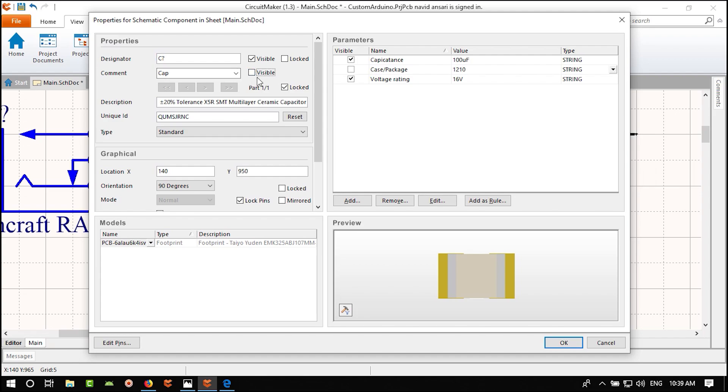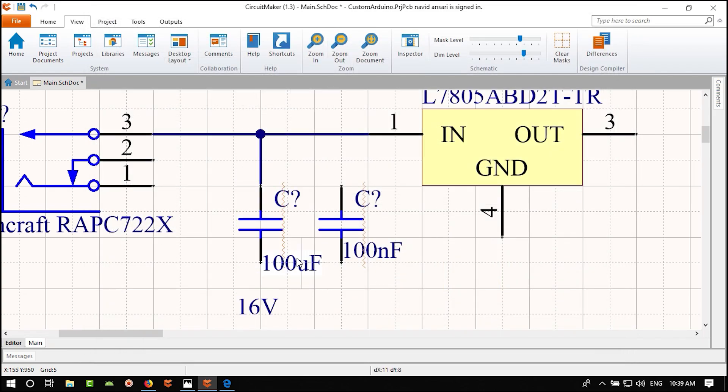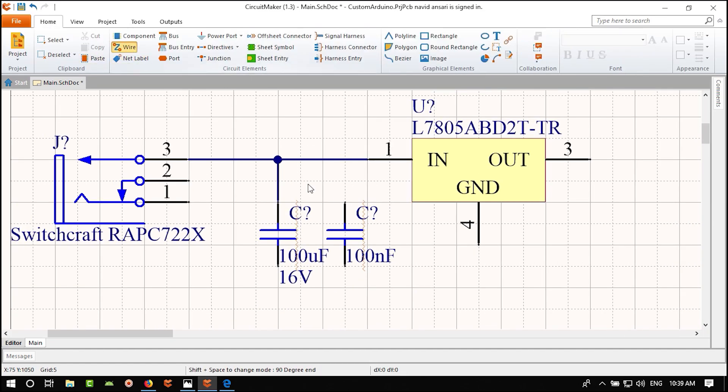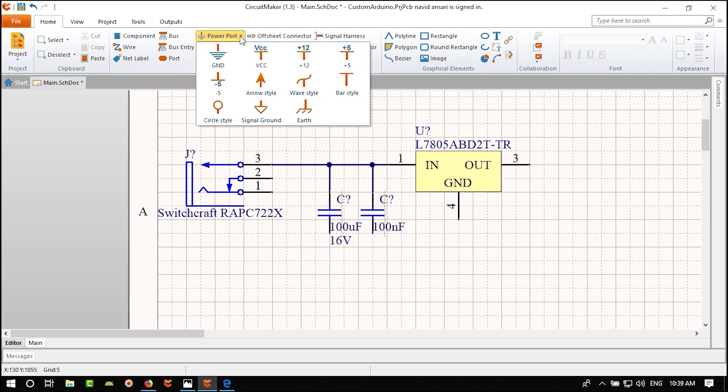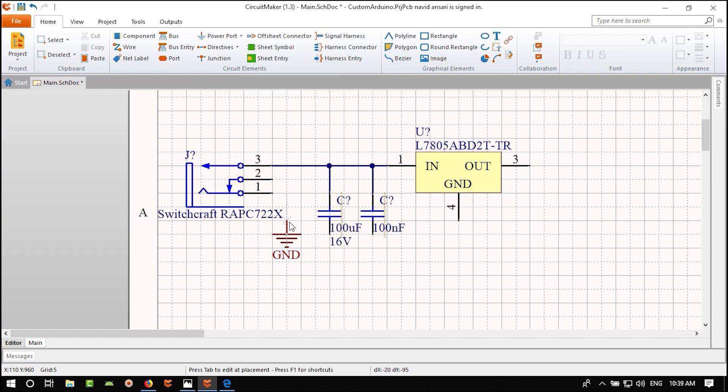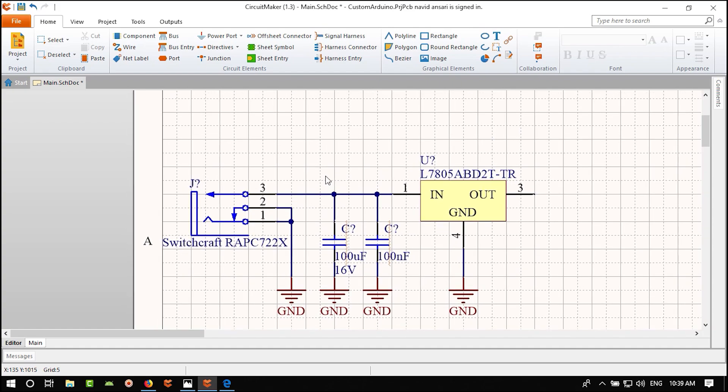Double-click the rectangle to make it transparent — uncheck Draw Solid, set a large border width, and change its color. It looks clean and readable. Add a text label — hit Tab to type 'Power Supply' and make the font bigger and bold.